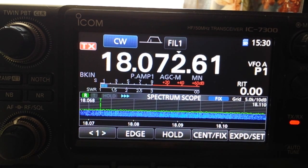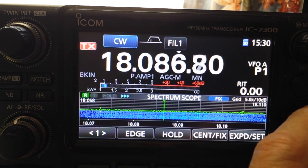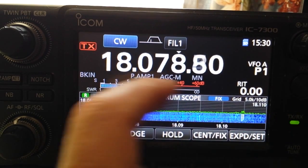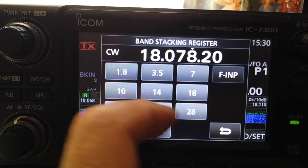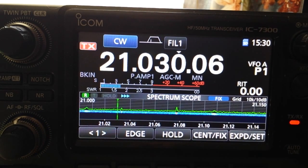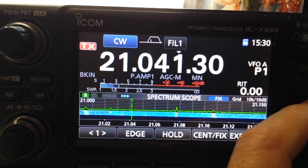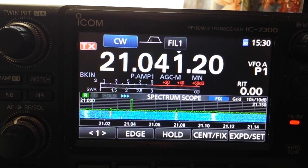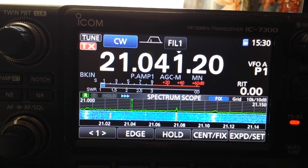On 17 meters the SWR is about 1.2. On 15 meters it's about 1.6 or 1.7 — again an easy match for the tuner.